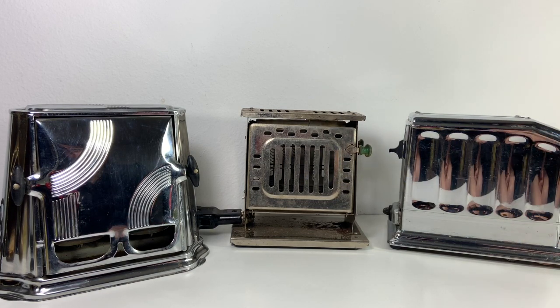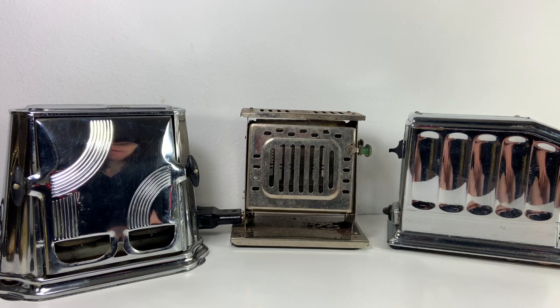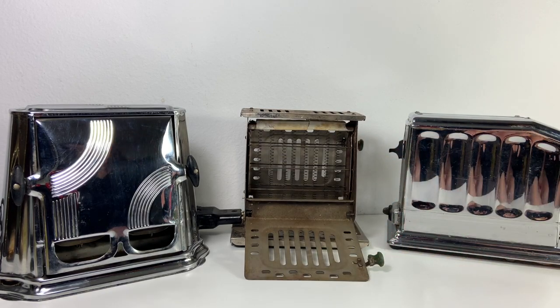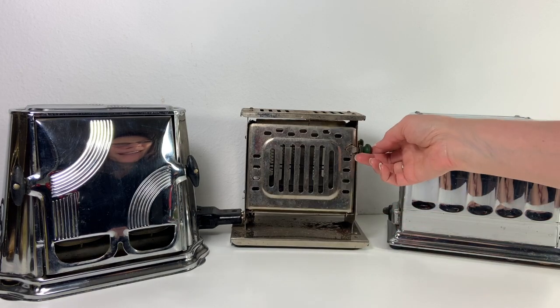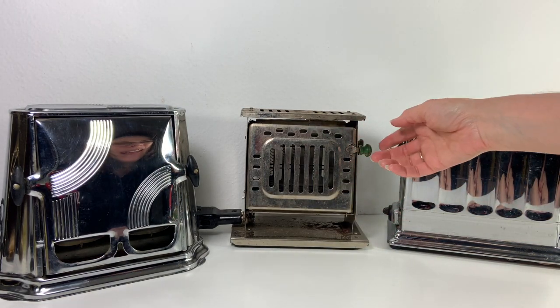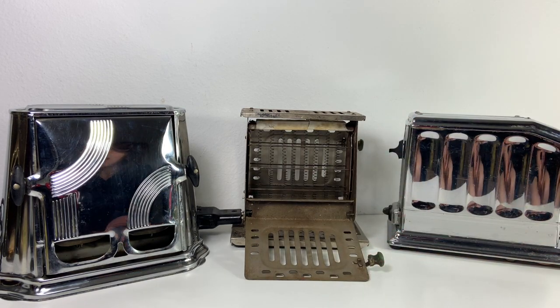The two over here on the left are called flip-flop or flopper toasters, and the reason for that is because they have these doors on the side that you put the bread in, and then you flip it up like this and it heats up down the middle. Then when you want the toast you pop open the door, and from what I read the toast would actually slide out onto your plate — though I haven't tested that theory.